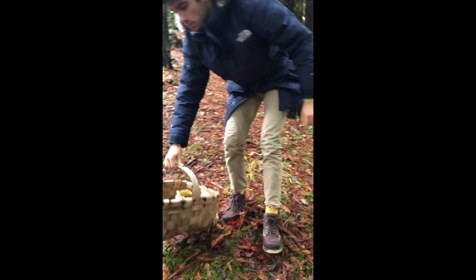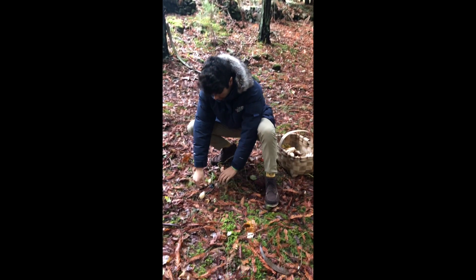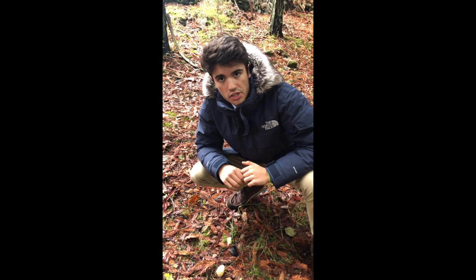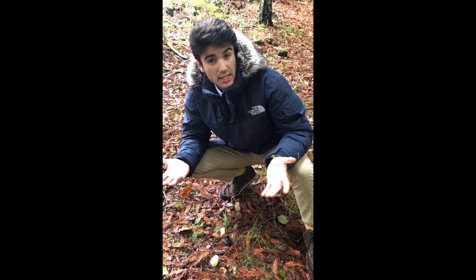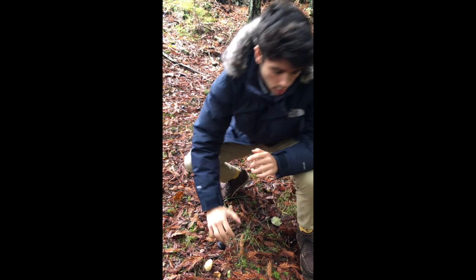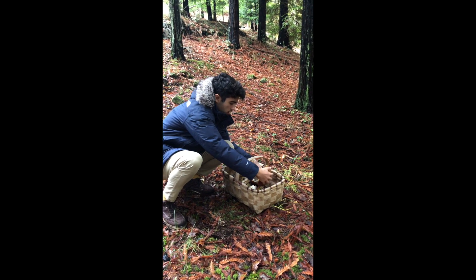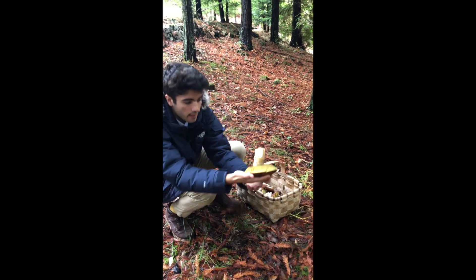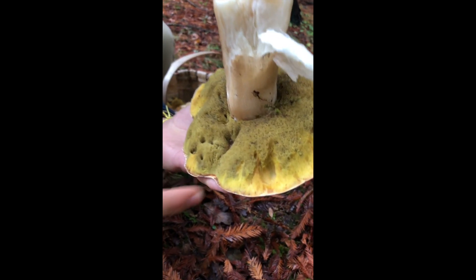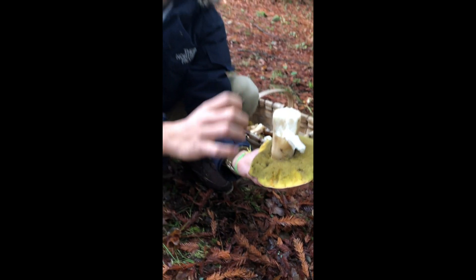Here we can actually see a slime. This is one of the animals that feeds on these kinds of mushrooms. We have to be careful because they will eat the whole mushroom. You can see here in the porcini these holes — these holes are made by them. They start eating all this sponge.